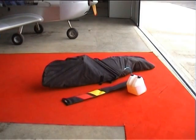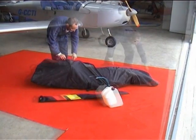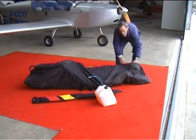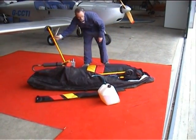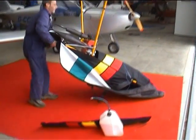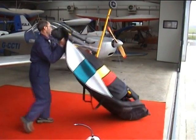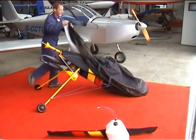Place the bug on the ground with the bag zip upwards and undo the zip. Raise both legs and make sure the leg lines aren't tangled. By lifting the prop shaft and holding one of the legs, turn the bug over and remove the bag.